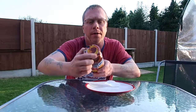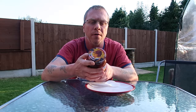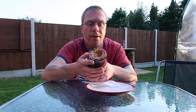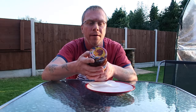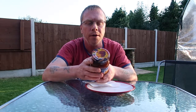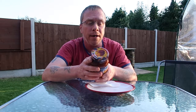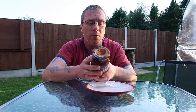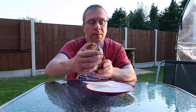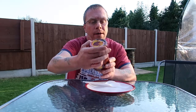Let me read a little bit of the label to you. A portion of proceeds from this jar of Mrs. Renfro's Ghost Pepper Salsa will be donated to the Chili Pepper Institute of New Mexico State University — a research-based international non-profit organisation devoted to education, research, and archiving information related to capsicum. The Institute's director, Dr. Paul Bosland, worked with the Guinness Book of World Records to certify the bhut jolokia, or ghost pepper, as the world's hottest pepper.